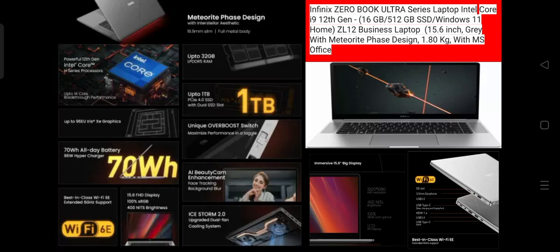Wireless LAN is Wi-Fi 6E, dual tri-band, and Bluetooth 5.2. The weight is 1.80 kg. The webcam is an AI-enhanced FHD Beauty Cam. There is a fingerprint sensor. The keyboard is a full-size backlit keyboard.